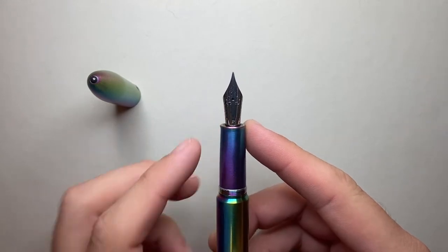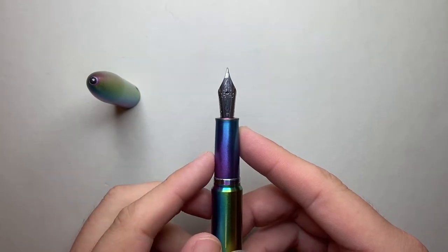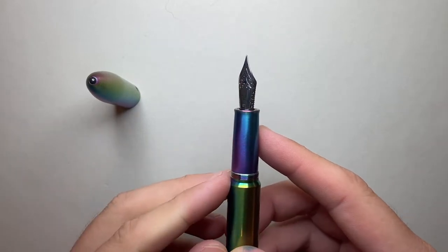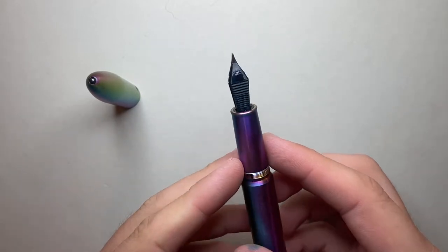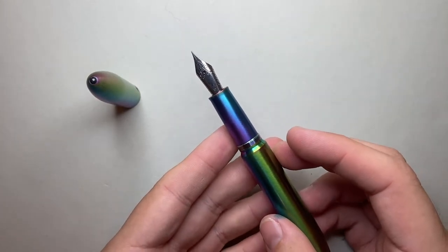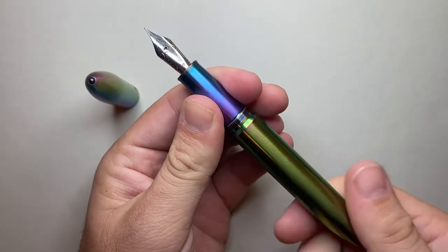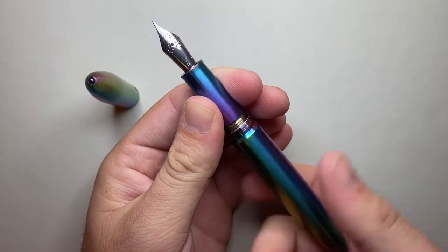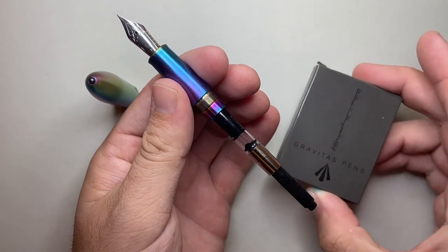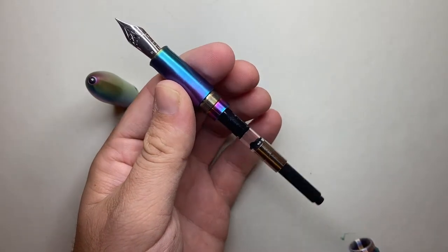One thing I'd love to see eventually is Ben put his logo on the face of the nib. This is an extra fine — a steel extra fine number six Yoyo nib with a plastic feed. Ben provides them with extra fine, fine, medium, and broad nibs. He also provides a Schmidt K5 converter as well as six standard international ink cartridges, which this pen takes.